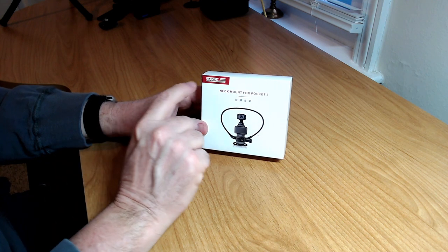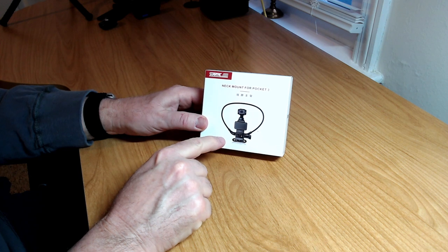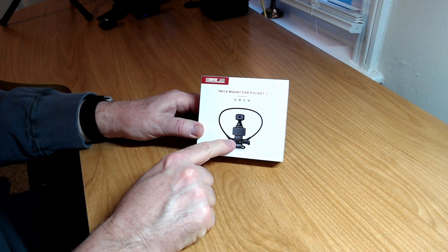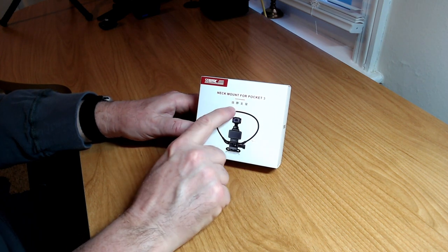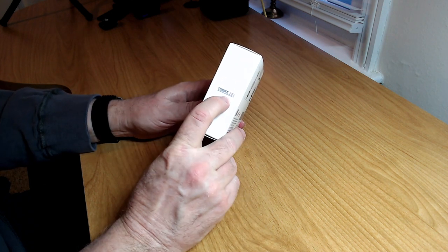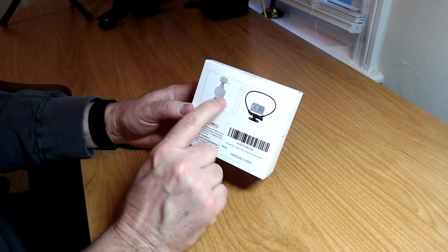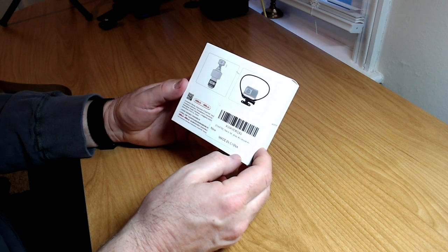With no further ado, let's get straight into the unboxing. You can see the typical StartRC branding with their logo in red and white on the top left corner. There's a diagram showing the Pocket 3 and how the strap fits, plus a description reading 'mount for Pocket 3' with Chinese characters saying the same thing. On the side you've got the StartRC logo, and on the back there are some more pictures.